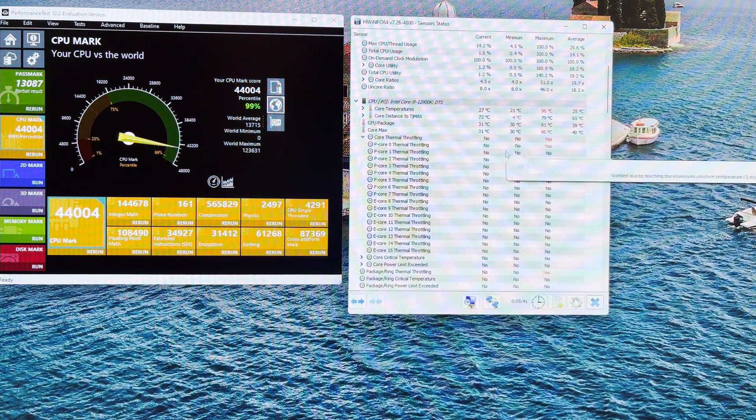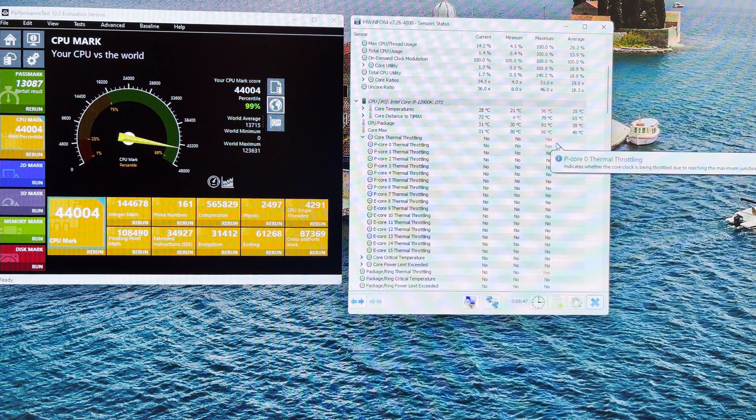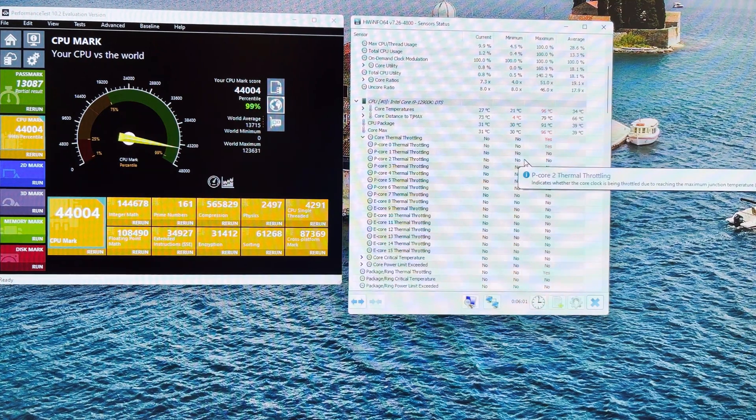With a single fan, thermal throttling happened on five of the performance cores; this time only one of the performance cores experienced thermal throttling. I'm still debating whether I will keep the second CPU fan, because when I render videos in Adobe Premiere Elements — that's all I use, I'm not a pro — I didn't experience any thermal throttling and the temperature didn't go that high at all. So I'm probably going to stick with a single fan.